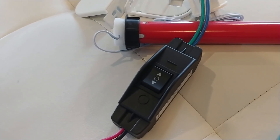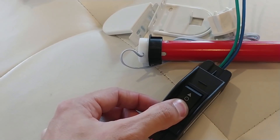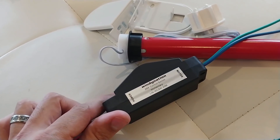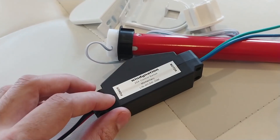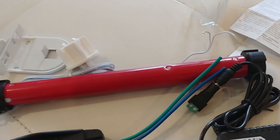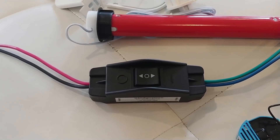Here is a DPDT switch — double pull, double throw. All this does is if I flip it one way, it will turn the motor in one direction, say clockwise; flip it the other way, it'll turn the motor counterclockwise. This is a momentary switch, and you can see it says motor on one side, power on the other. It's specifically meant to control a motor — either a linear actuator or a DC motor in this case. This will allow the motor to raise and lower the shades manually. I want to do it manually to start so I can make sure it works and then add the automation afterwards.